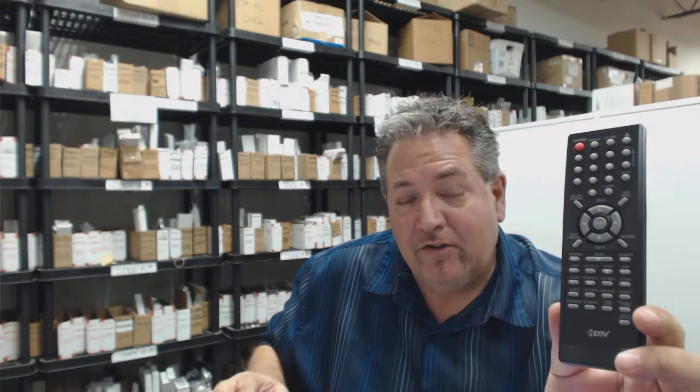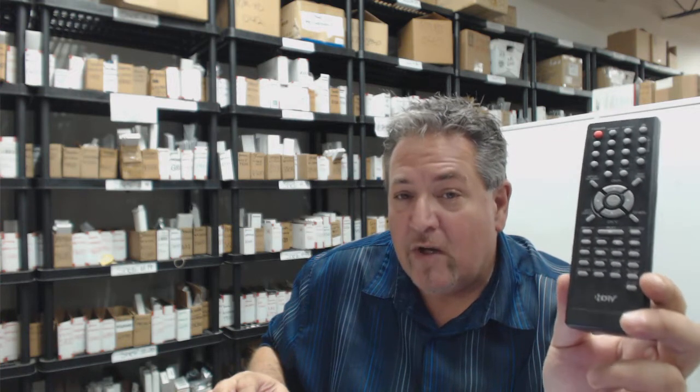Howdy folks, if you need a Sansui or Memorex remote control, we have the brand new original remote in stock ready to ship. This is how easy it is to get it: just go right down below this video, click on that link, and order your remote control — it'll ship out today.